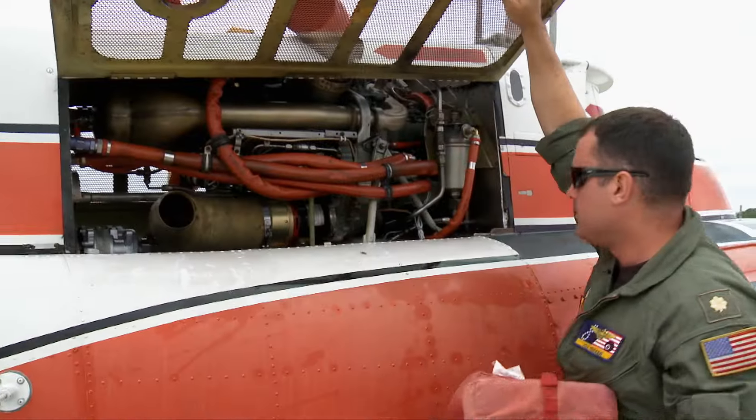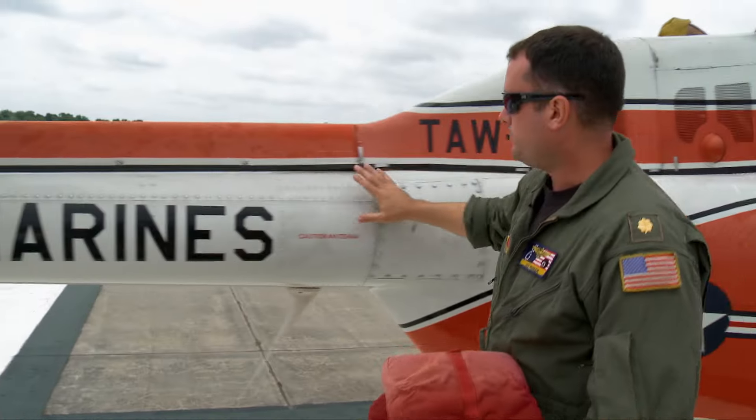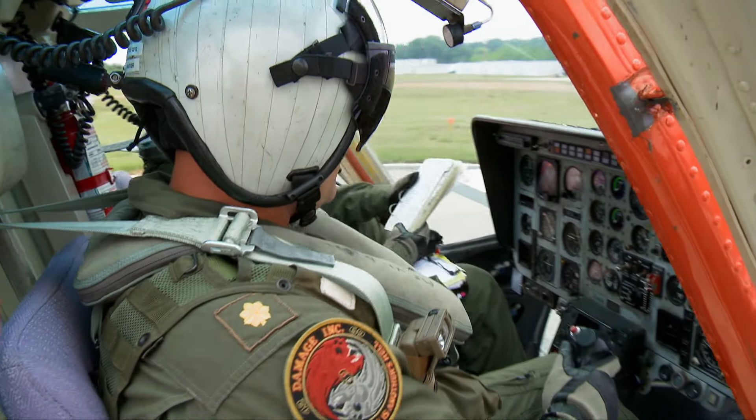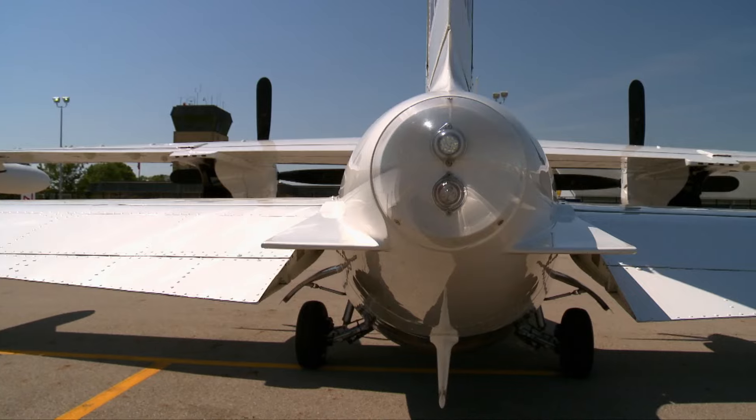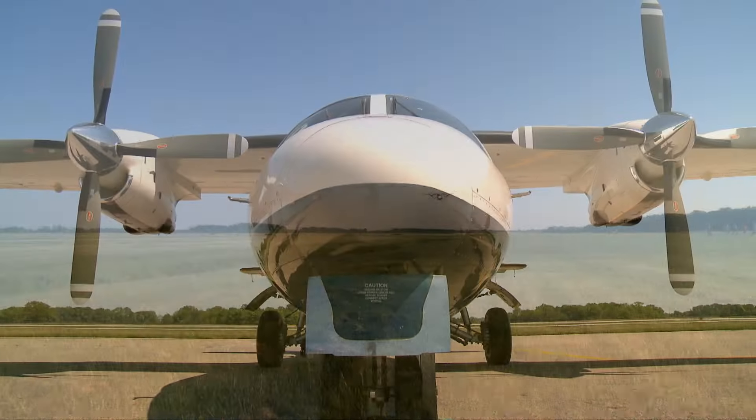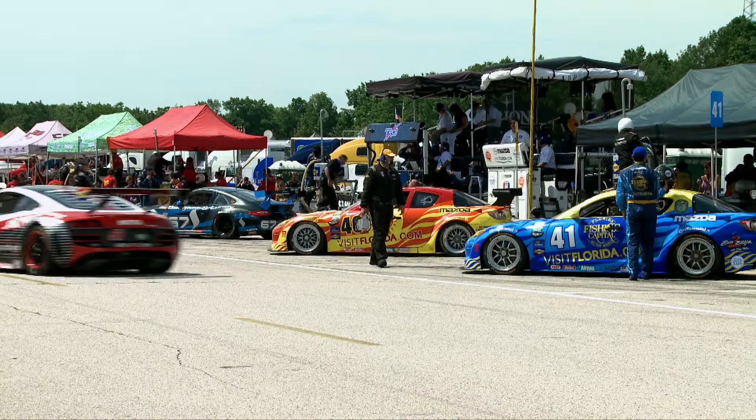This week on The Aviators: ever wondered how to do a helicopter pre-flight? We find out as we look at the TH-57 Sea Ranger. Sarah shows us Mitsubishi's contribution to the general aviation turboprop market, the MU-2. And we go inside the Wisconsin Air National Guard as they do a flyover at Road America.